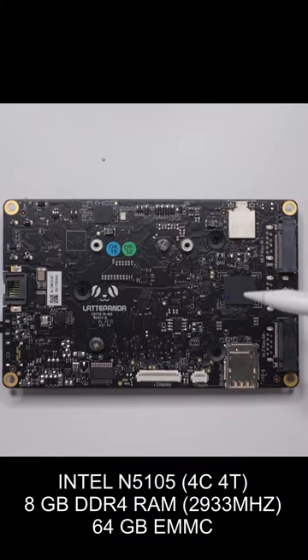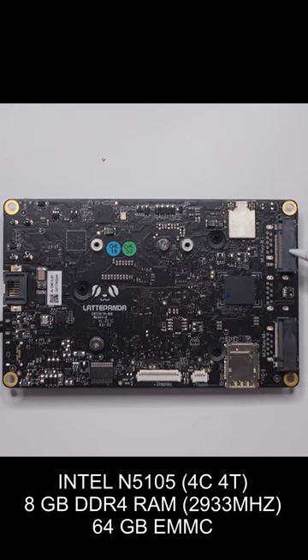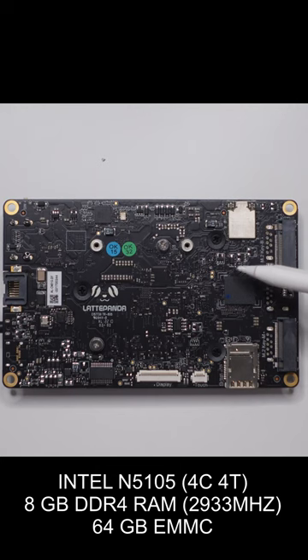The Latte Panda 3 Delta is powered by the Intel N5105. This is a 4-core, 4-thread CPU. Soldered to the board, you have 8GB of LPDDR4 RAM and 64GB of eMMC storage.